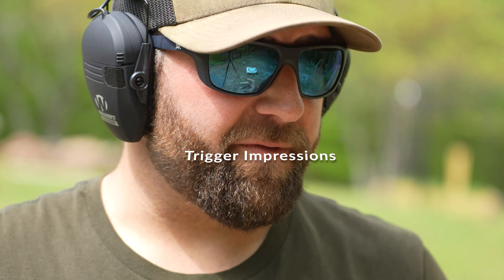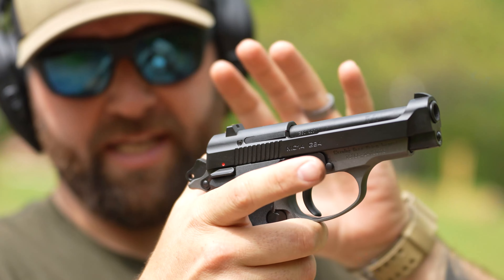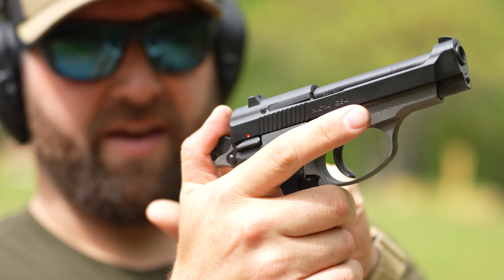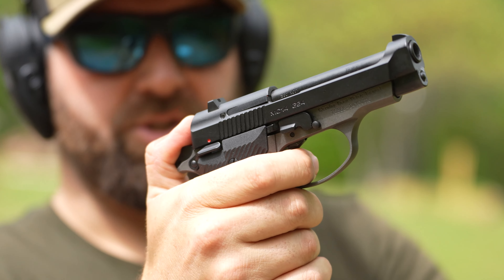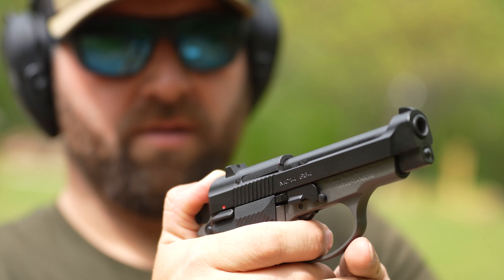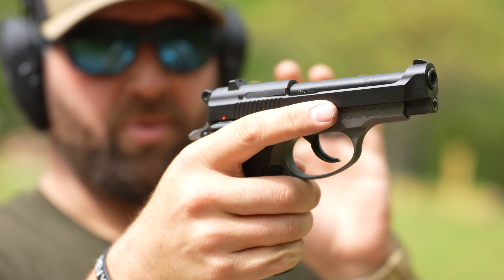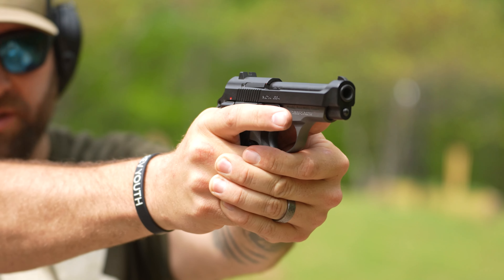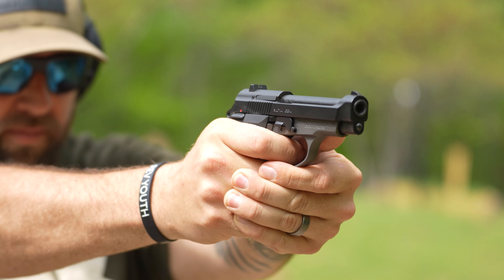Now I'm going to try this out in double action for the first trigger pull. There is no decocker on this. It is loaded; the safety is off — you can't release the hammer with the safety on. I'll drop the safety, get my thumb firmly on the hammer, hit the trigger a little bit, and slowly release it until we're on the double action. The double action single-action trigger pull feels actually really nice — it's light. The double action pull is long, as double action typically is, but it's smooth. It doesn't creak, it doesn't grind — it's a good, smooth long pull.